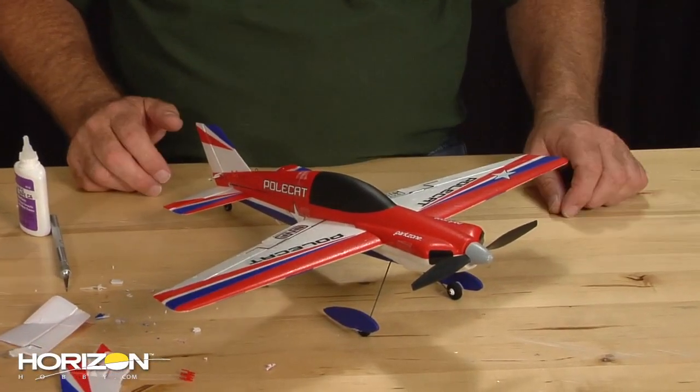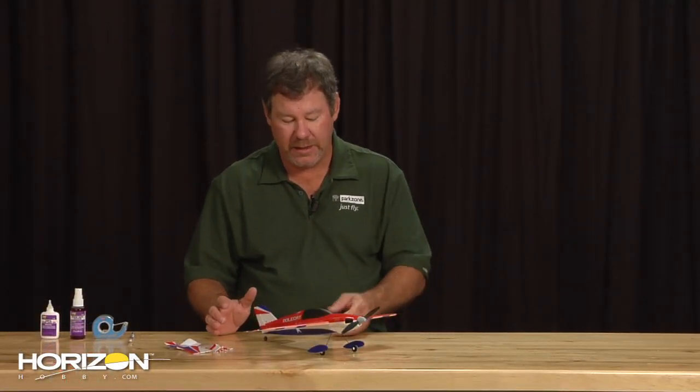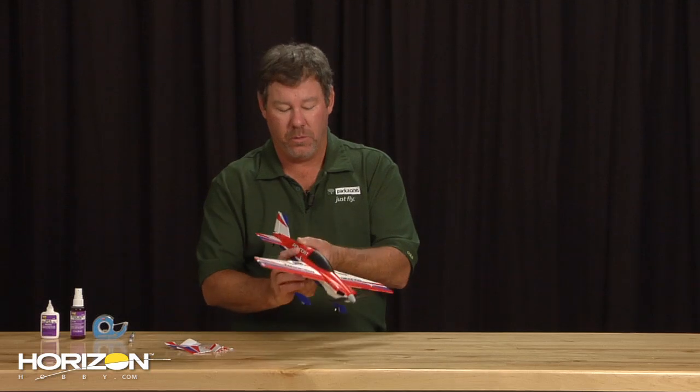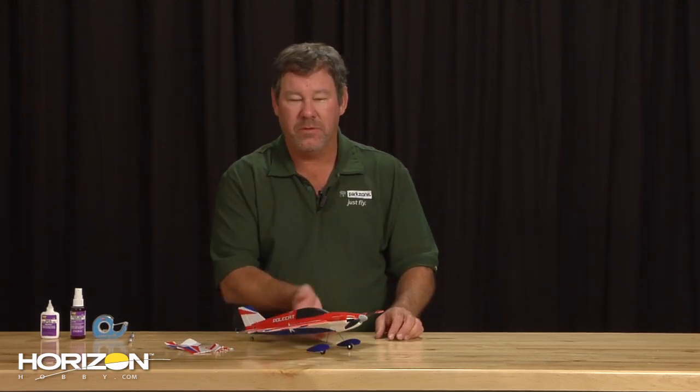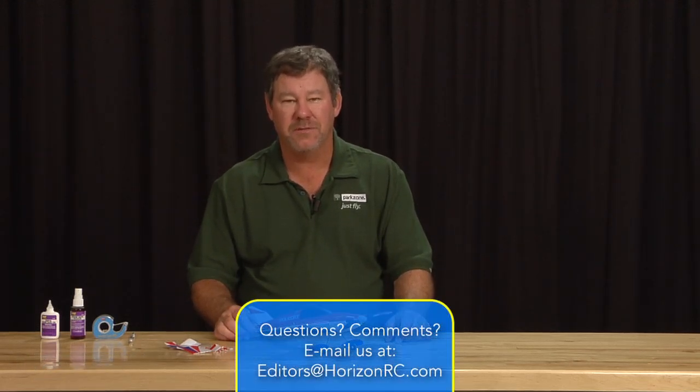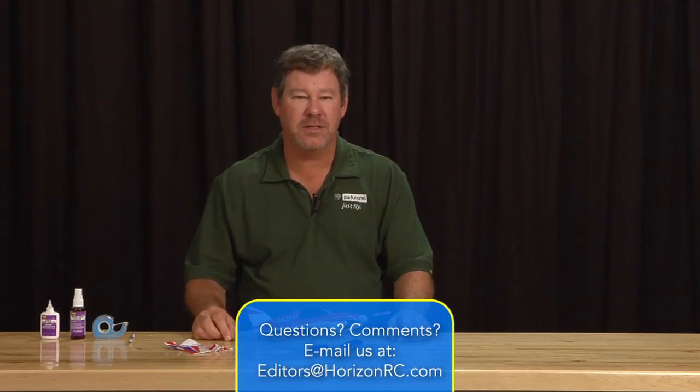And there you go — our polecat's ready to go. We've replaced the whole tail on your polecat and it's back and ready to go. You're ready to go out and enjoy the world of polecat pylon racing and flying with your ultra micro. We hope you've enjoyed this tutorial on how to change the tail on your polecat. If you have any questions, you can find me at editors@horizonrc.com. We'll see you at the flying field!